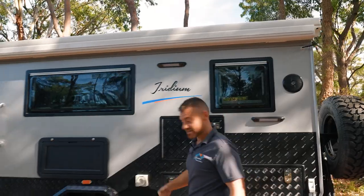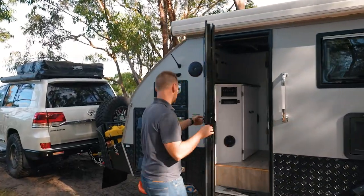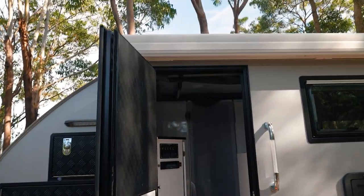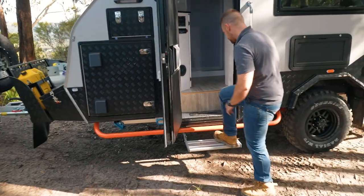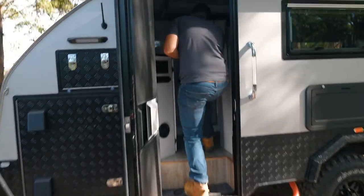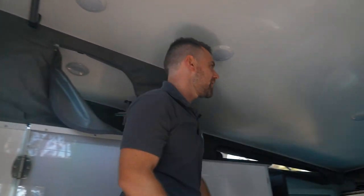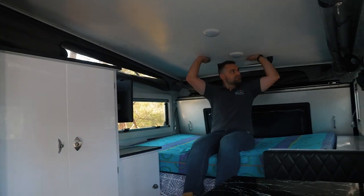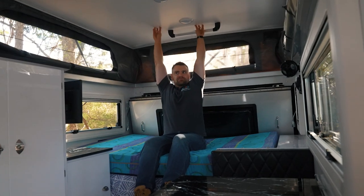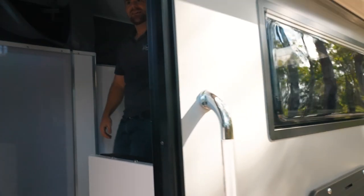All we're going to do is open the door, jump inside, and lever it up. You've got a step out here that just folds out. That's the front. I'm going to sit on the bed at the back and push the back up. And that's it guys — that's how we open the roof.